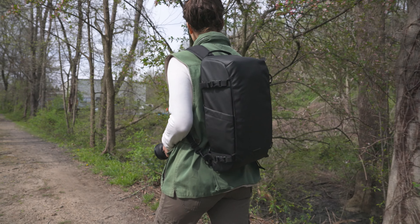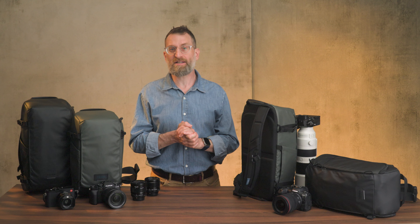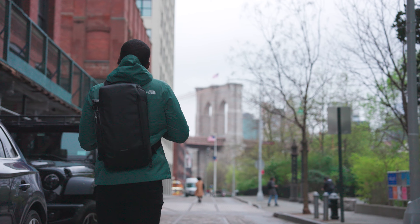Solstice slings are the go-to carry solution when your kit is streamlined but your plan isn't. You'll find yourself making excuses to carry less and do more.